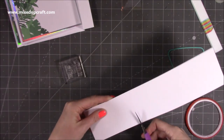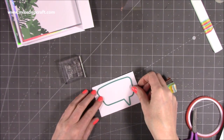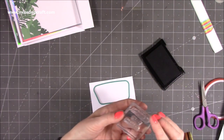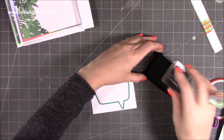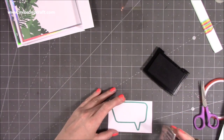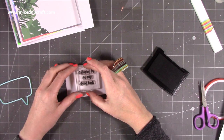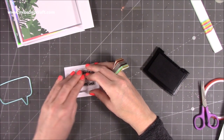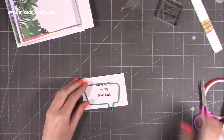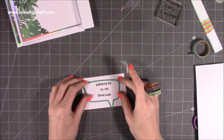I'm using a bit of scrap card — just make sure it's going to be enough for your speech bubble. I'm bringing in some ink; these are photopolymer stamps so they grab your inks really well. I can see where it needs to be, so I'm going to stamp 'galloping by to say good luck' just there — perfect. Now I'll pop this piece down with a little bit of tape to hold it in place and run that through my die machine.